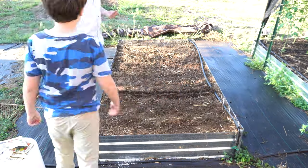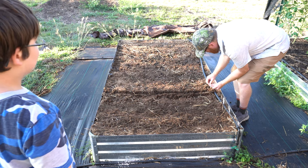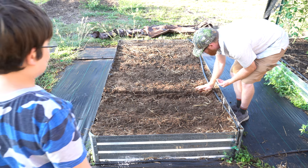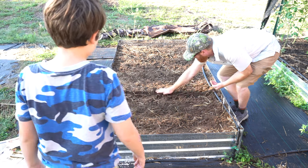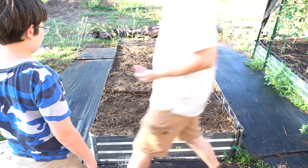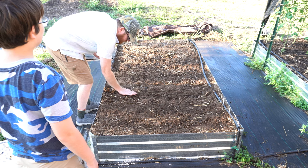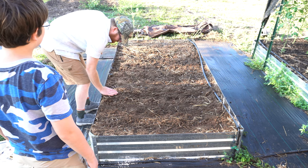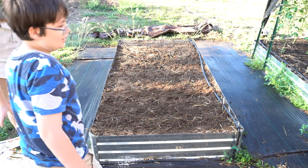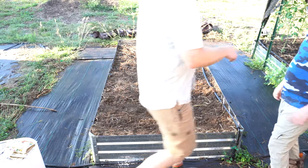All right, this is the rainbow carrot. So we're over-planting, and then we'll just pick the ones that are little small ones when they are too thick — we'll thin them out. We can feed the small ones to the chickens, or we can eat them in salads. We'll have food the whole year.